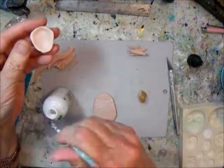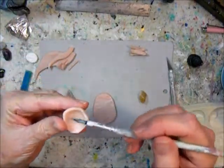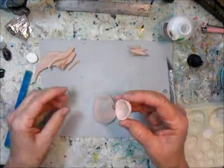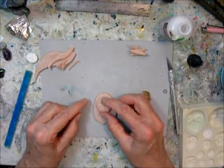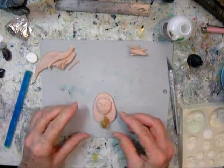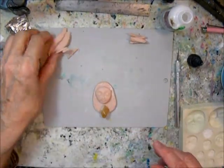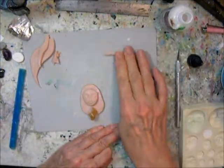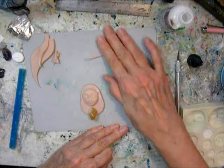I covered the whole thing. When it's baked, you cannot see that even if it's outside — the edges. It bakes with the clay, and I press the stone down as far into the background as I can.